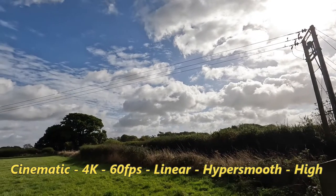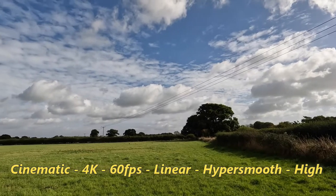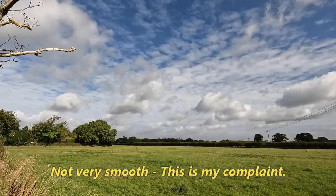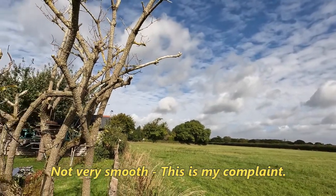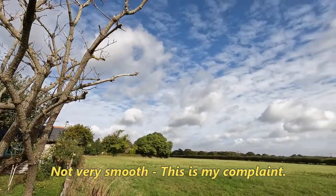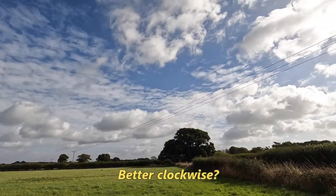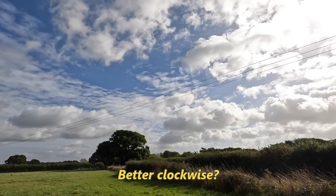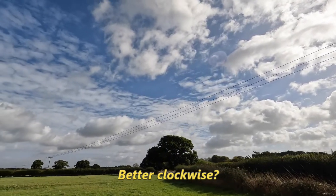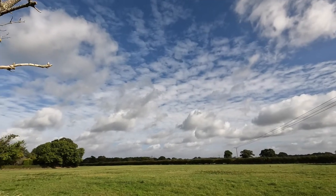I'm going to be doing this slightly faster than I would normally do it. Panning now left, and I'll do right as well. So this is cinematic, 4K, 60 frames per second, linear, and HyperSmooth set to high.